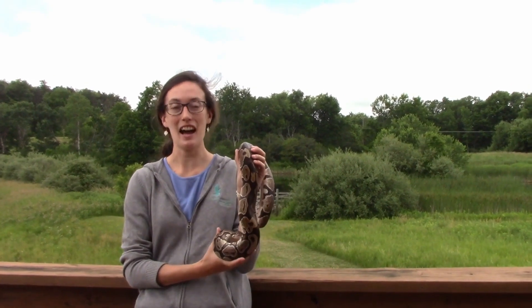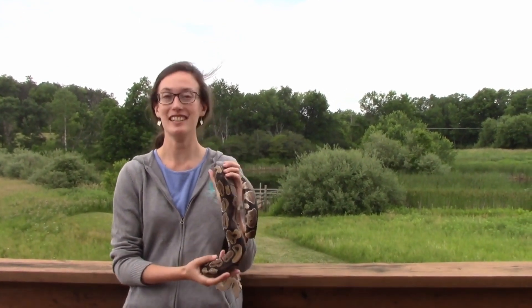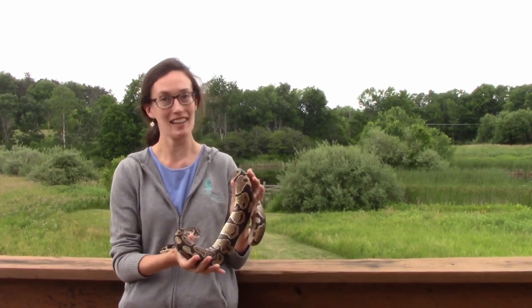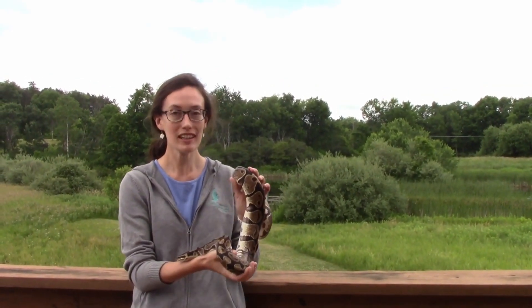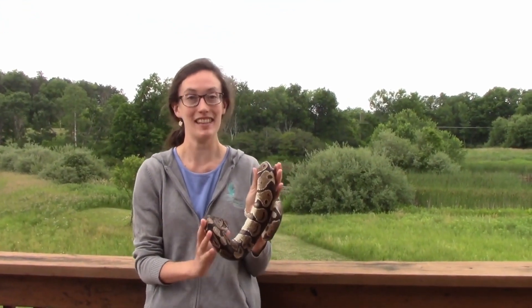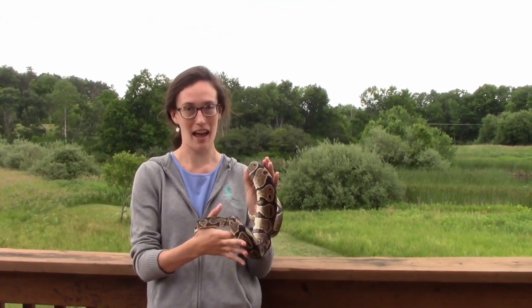Hi everyone! My name is Bridget and I'm here from Tanglewood Nature Center. Today we're going to talk about animal senses. I have three fantastic animal friends and we're going to talk about their vision, their hearing, their tactile sense, and even some senses that these animals have that we don't have as humans.